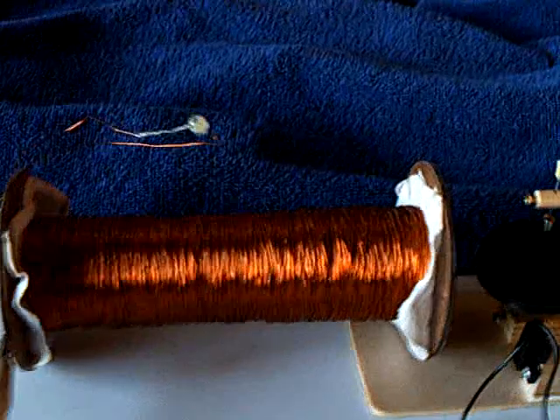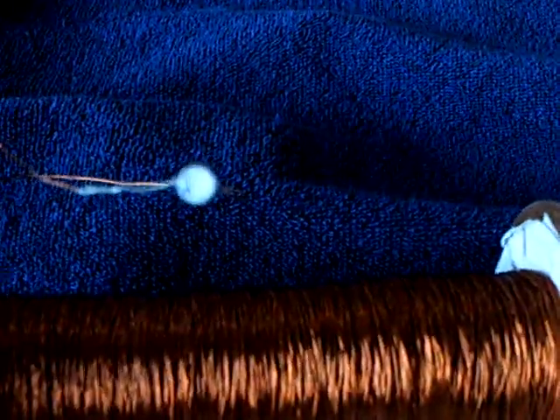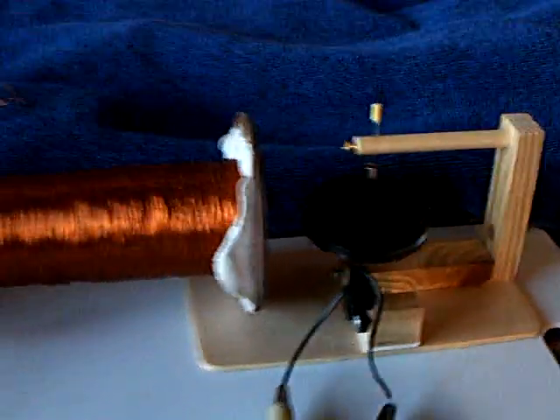No extra battery, no nothing. That is the stubble field coil running that rotor and making an LED blink on its own. So I would consider this an exact replication of Laser Saber's video and his experiment — a stubble field coil with a secondary winding running on its own.